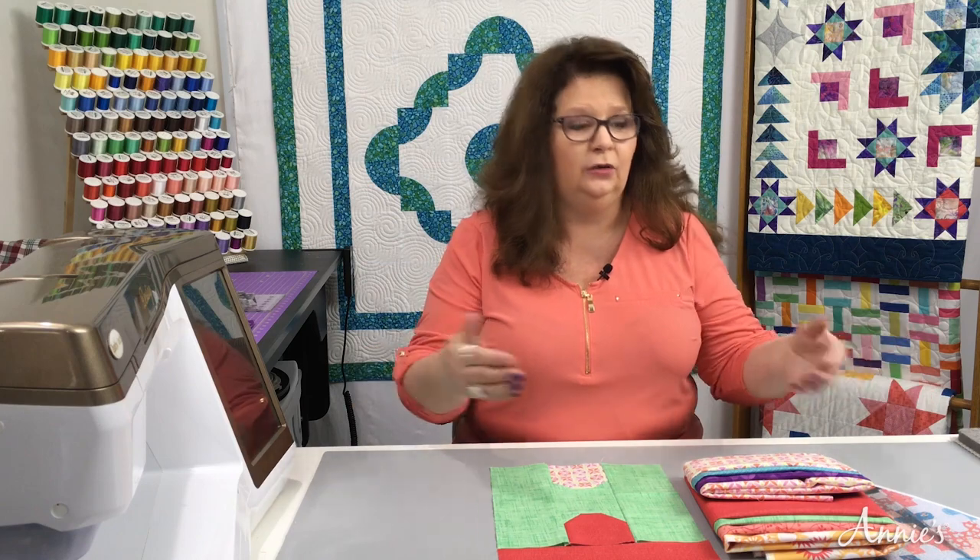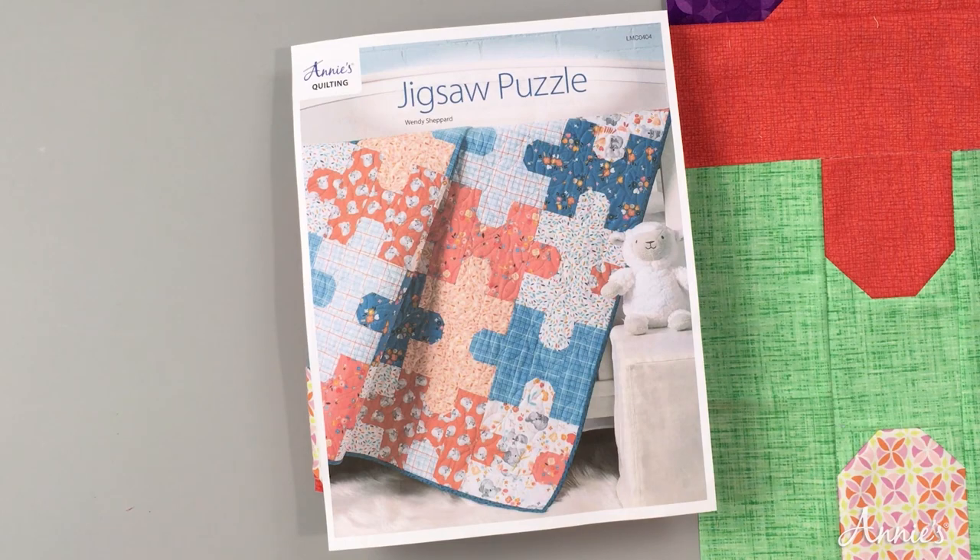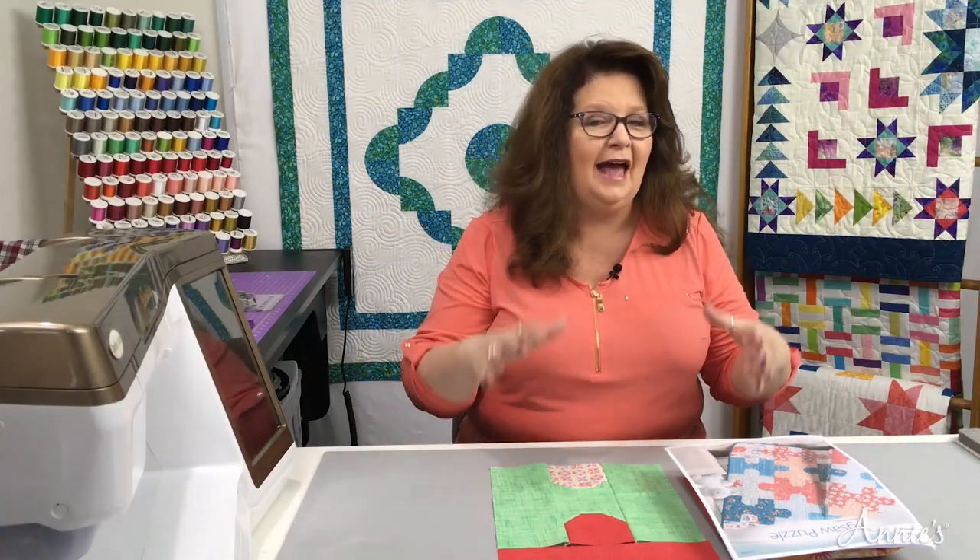What are we going to work on today? The first thing is organization, and I'm going to show you how to lay out your pieces for each block so that they look just like puzzle pieces as you see on the pattern. We're going to work on the stitch and flip method as we organize our shapes.